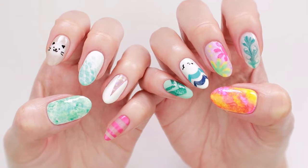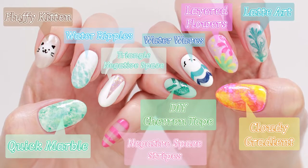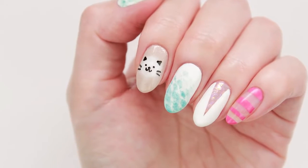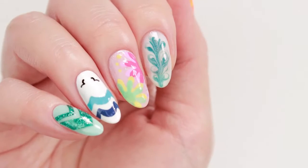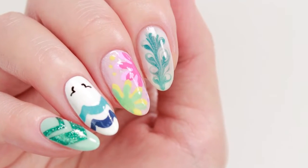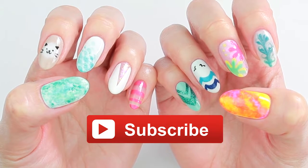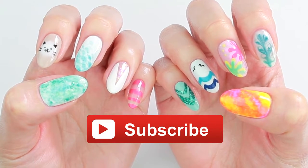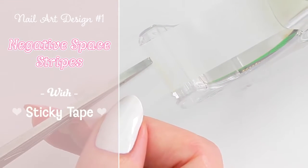Hey there! It's Sandy and in today's nail art tutorial, Minnie will be showing you 10 different designs that you can easily create at home using common household items. Don't forget to give this video a big thumbs up and let us know down in the comments which of the 10 designs is your favorite. Hi, it's Minnie! Before we start, please subscribe to CutePolish for new videos every week.